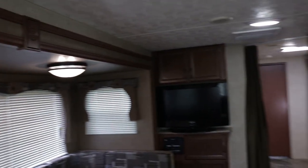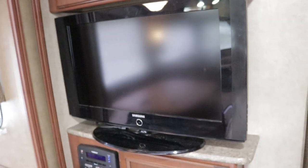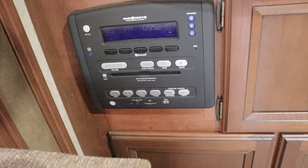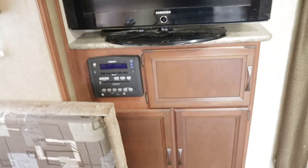LED lights all throughout, which will save you on your battery. The entertainment center — they bought a TV from Walmart and a stand, but there is a swivel mount behind there if you want to use it. Stereo is going to be CD, DVD, MP3 — I'm not sure if it's Bluetooth, but you have the USB port and SD slot for memory card. It is equipped with the outside speaker option.